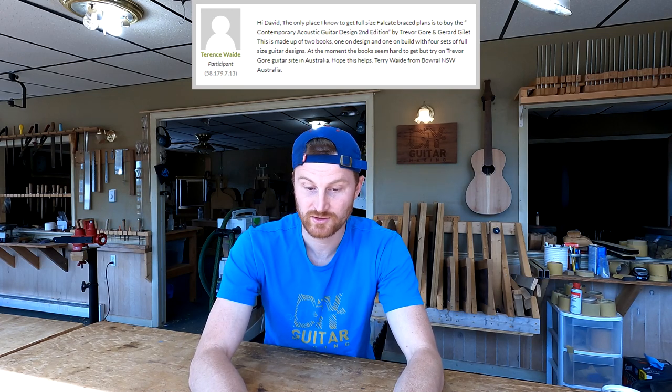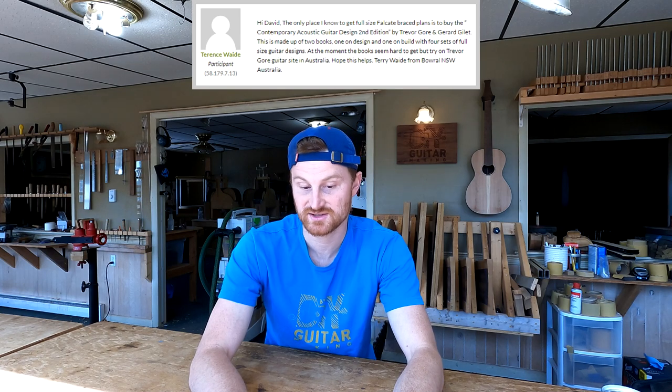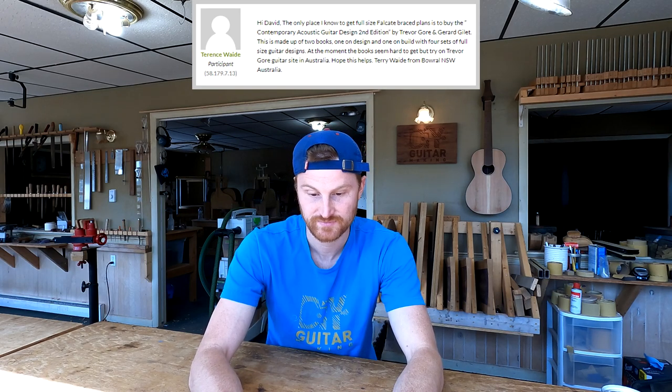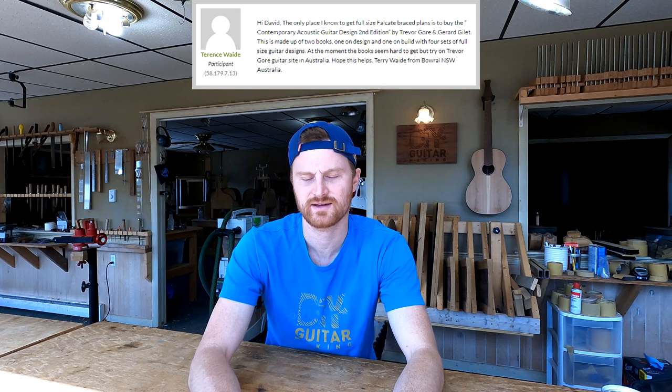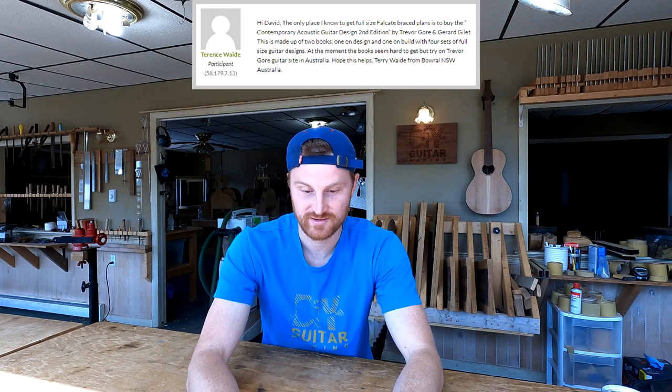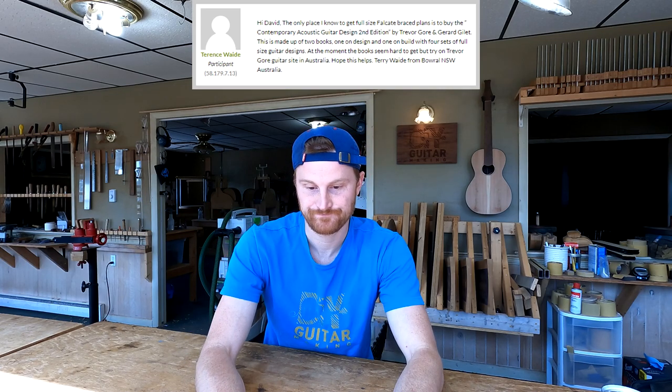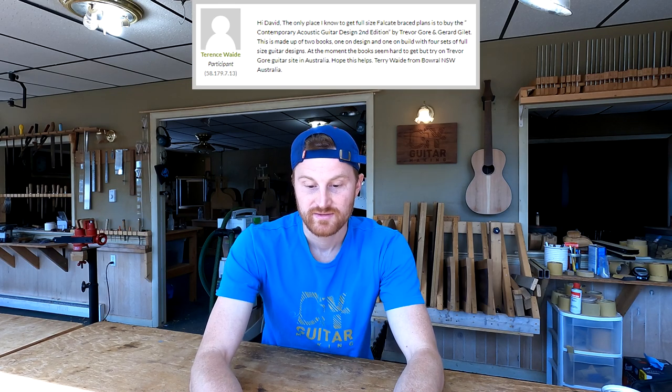The book is made up of two volumes — one on design and one on build — with four sets of full-size guitar plans. At the moment the books seem hard to get, but try Trevor Gore's guitar site in Australia. That's Terry Wade from New South Wales, Australia. Thank you for that, Terrence — a really great answer, and coming from someone in Australia is perfect since that's where Trevor Gore is based.